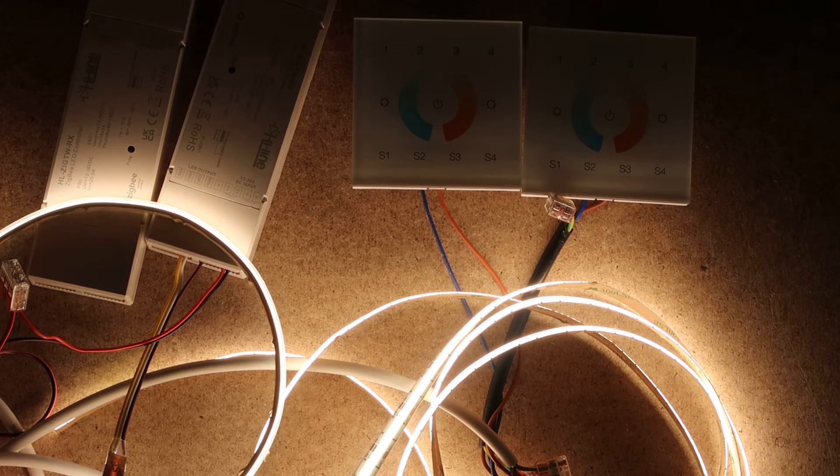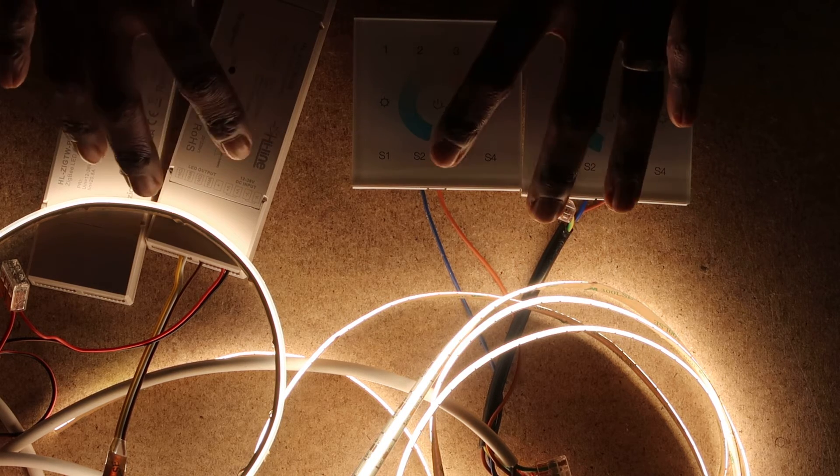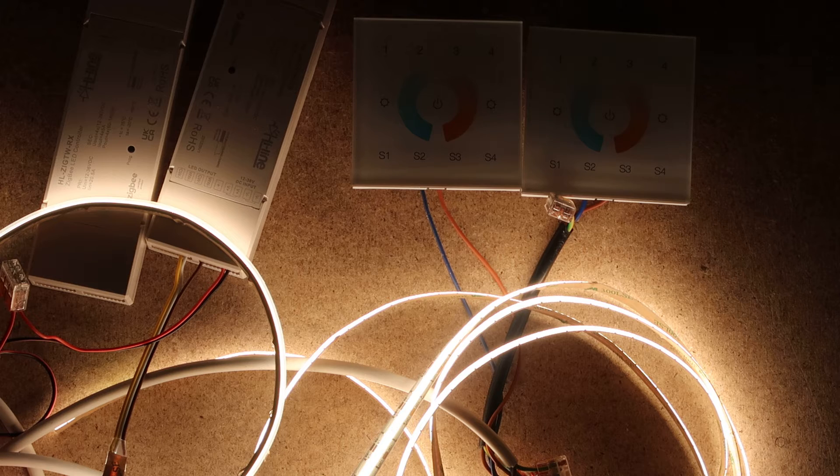If you don't have a Zigbee hub device, it's okay — you can still use this device as a standalone. This step must be taken if your LED controllers are not paired with a Zigbee smart hub device. If you do have a Zigbee smart hub device, that's a different procedure which we'll show in a different video.